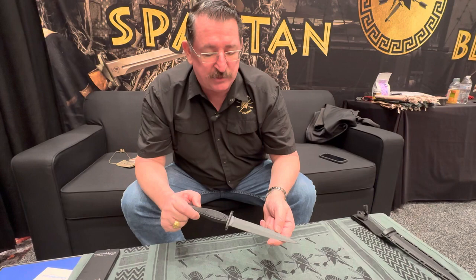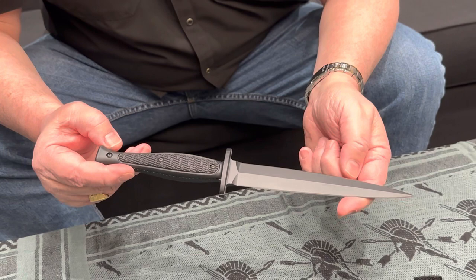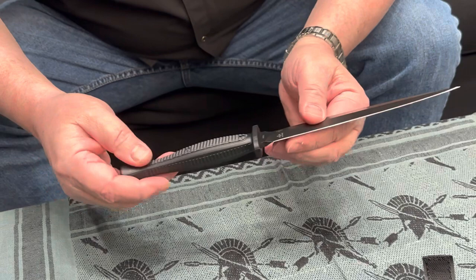As a Marine, he wanted to do something related to the Marines. Many people may recognize the outward markings of this knife as a Marine Raider dagger from World War Two. He reconstructed it using modern materials and modern methods to create the exterior of the Marine Raider knife, but as a full tang knife — the steel goes all the way through the handle.